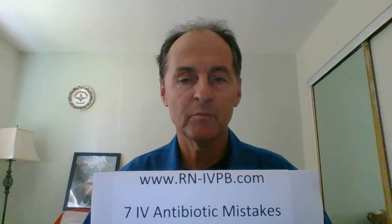This is David Holt, IV Consultant, with some tips from my book, Chapter 6 of 7 IV Antibiotic Mistakes.